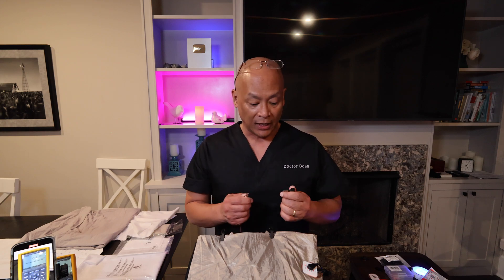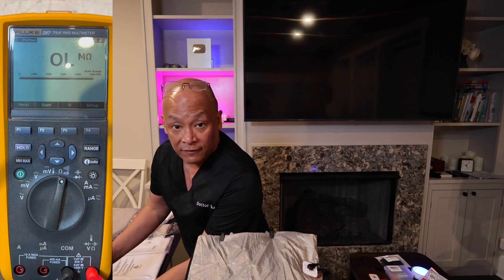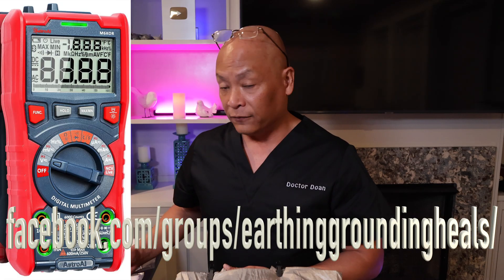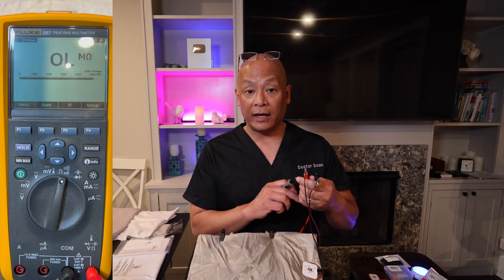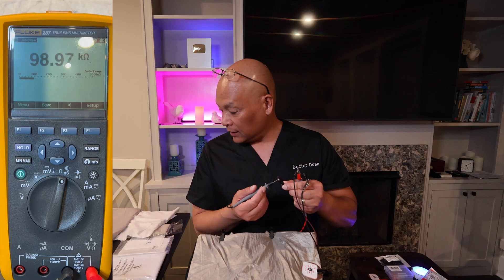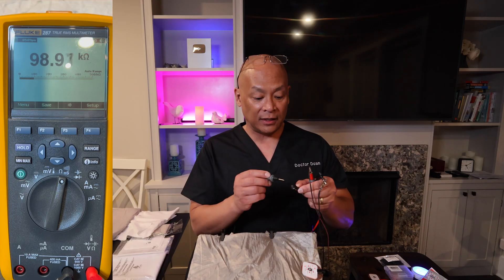The first thing we're going to do is use a multimeter set on ohms to see how conductive our setup is. I'm going to use a Fluke 287 multimeter, which is more accurate than the Astro AI multimeter I've been posting in the Facebook group. The Astro AI is adequate for most purposes at around $40, while the Fluke 287 is over $600. Testing the earthing cord snap, you can see it reads about 99 kilo-ohms — that is the resistor present in the snap.